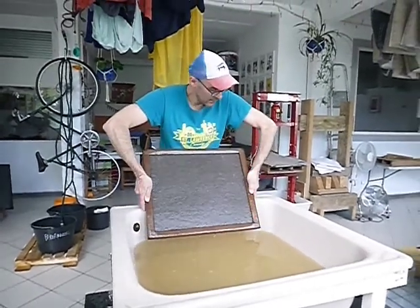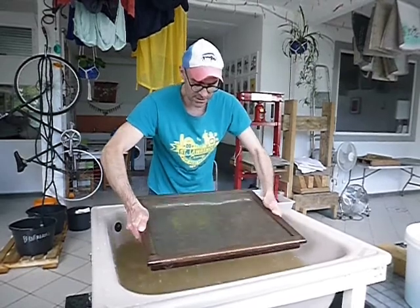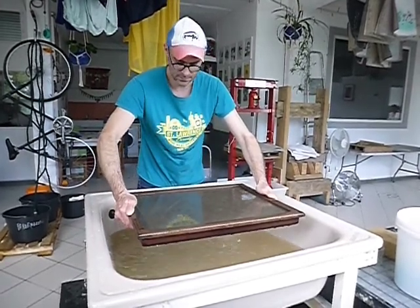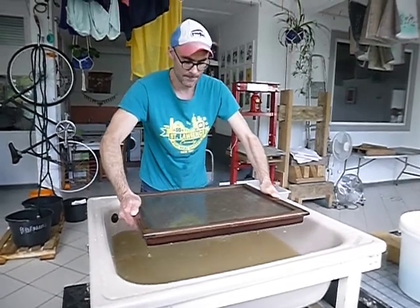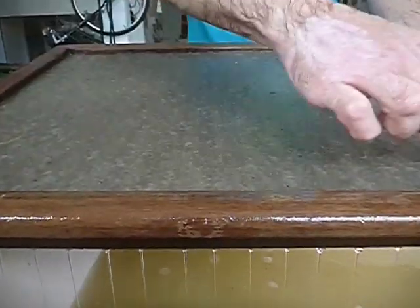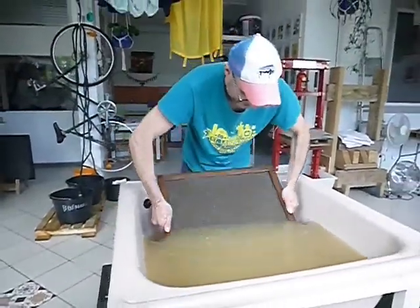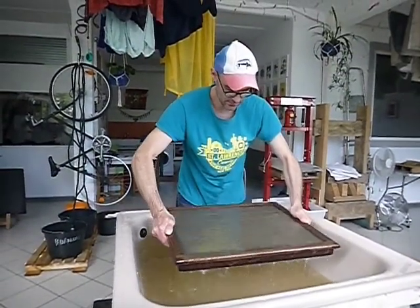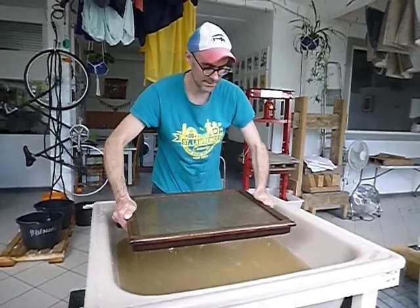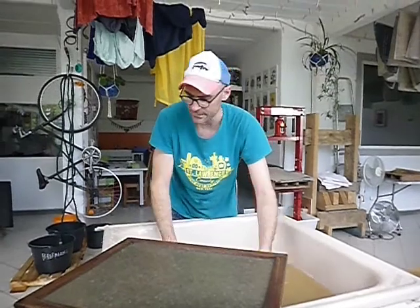I'm going to dip it again, starting from the back of the basin, scooping and grabbing some of that water, and gently rocking it back and forth, allowing the pulp to settle onto the frame. It's a little bit thicker on one edge because that's the edge where I'm grabbing the pulp. If this happens, you can rotate the whole mold and scoop it from the side again, scooping and then gently rocking it back and forth and allowing it to settle. That was three scoops, and I think that's probably going to be enough.